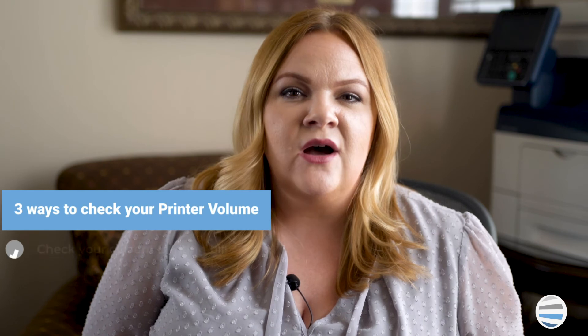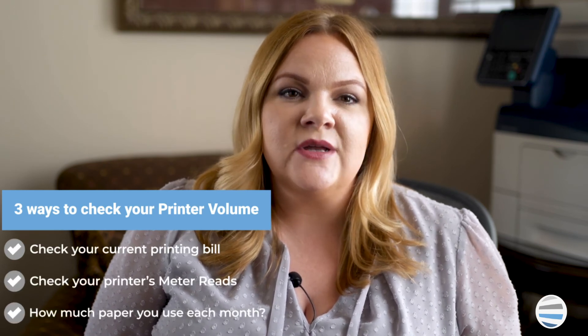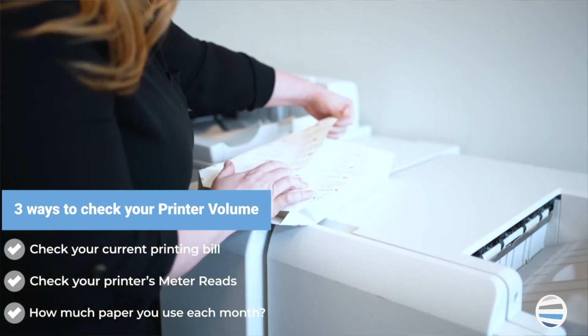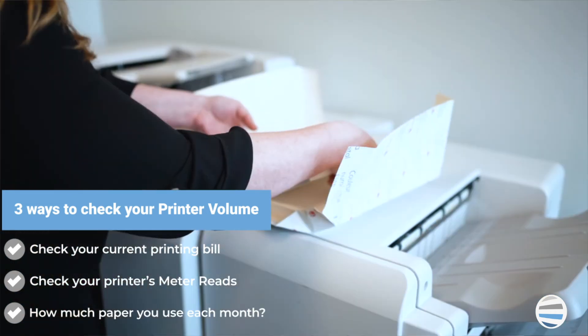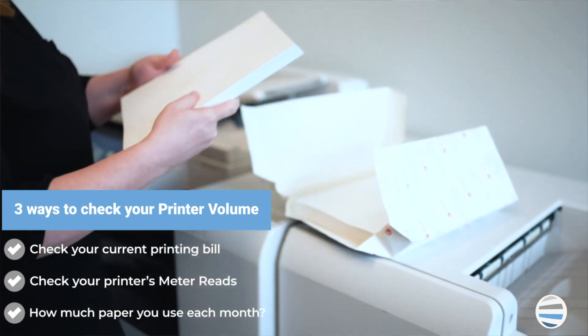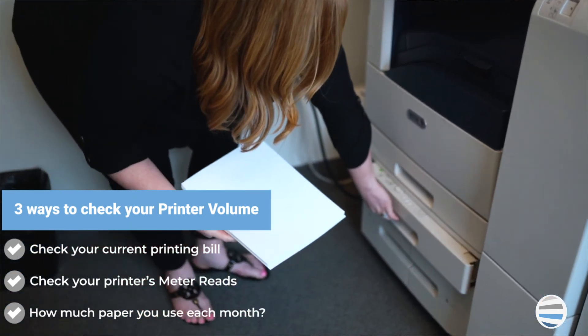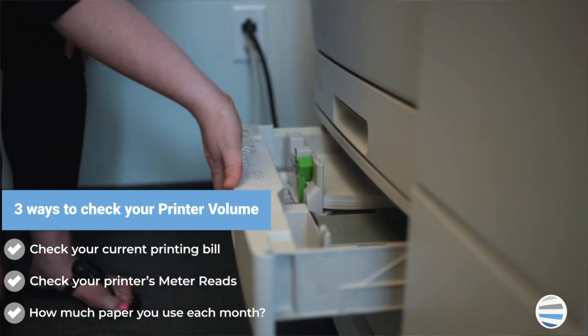The third main option you can use to check your print volume is the simplest, but it's also the least accurate. If the previous two options aren't possible for you to complete, you can gauge how much paper or paper reams you go through each month to give you a rough estimate as you search for a machine that can safely handle your monthly print volume.